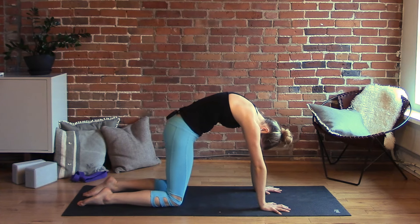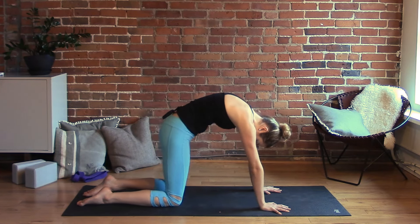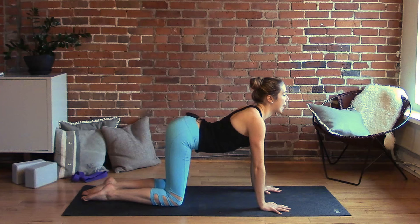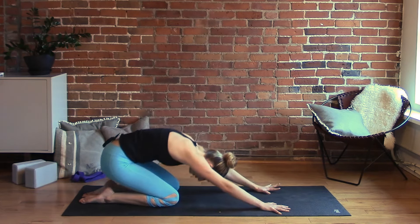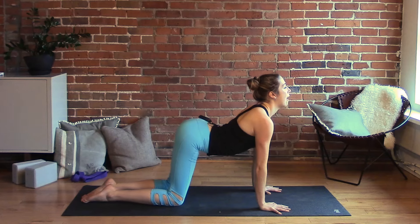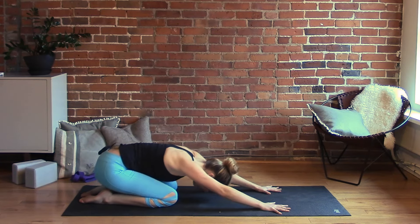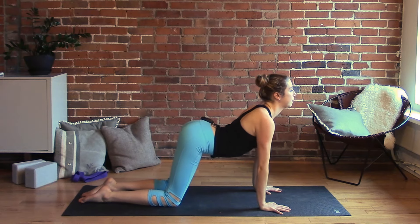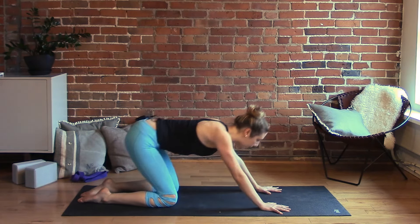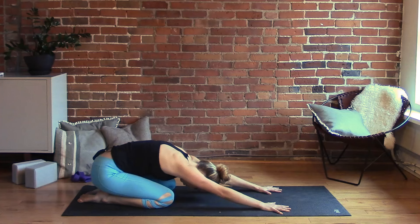And in the hips, lower back, sides of the waist. Take another one — this time as you inhale drop the belly, lift the gaze, curl the tailbone up, and on the exhale round your spine and start to press your hips towards your heels into child's pose. Do that two more times, then stay in child's pose for about five breaths.